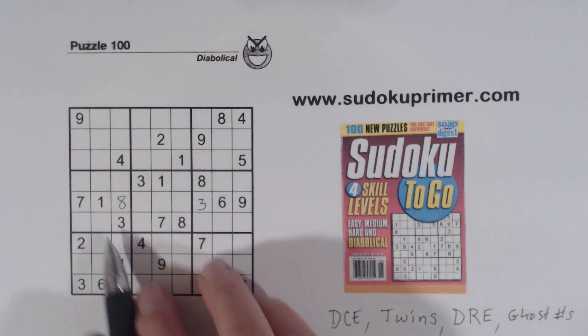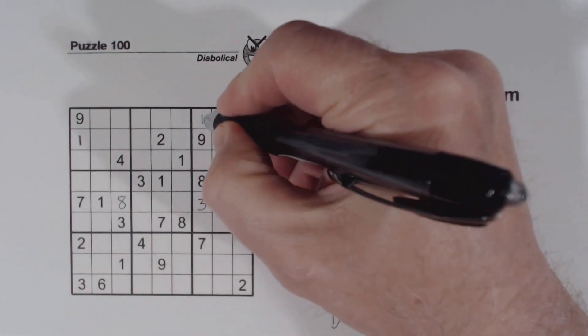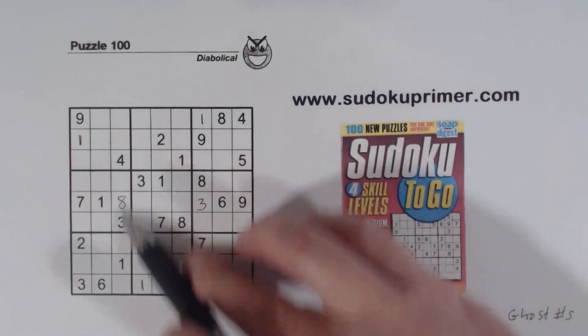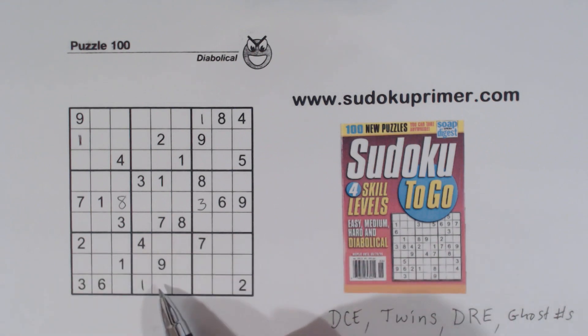Let's fill in some easy numbers here. Ones — that makes that a one, and one, one, one, one there. So an eight is here. Eight and eight using double row elimination — the eight has to go here or here; it can't go there, so that makes this an eight.